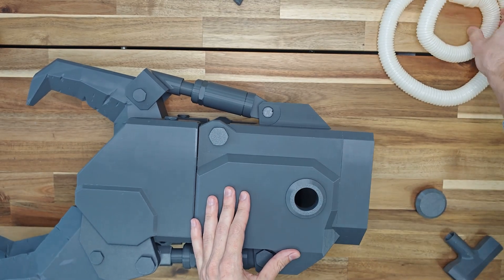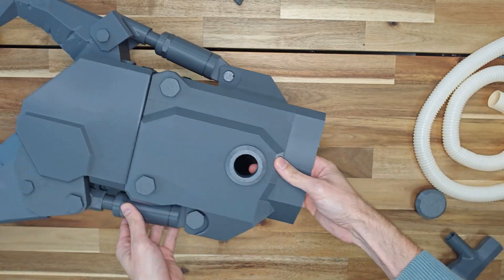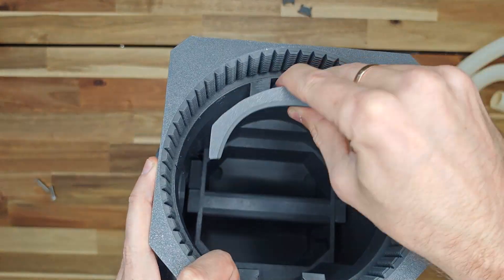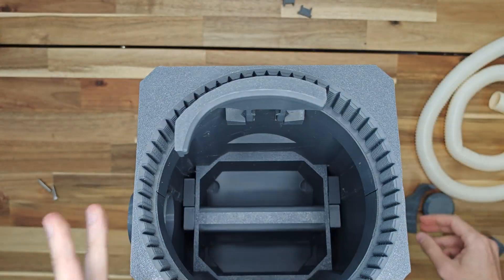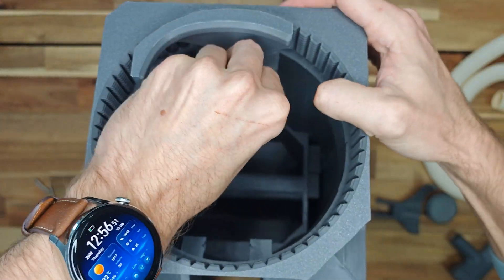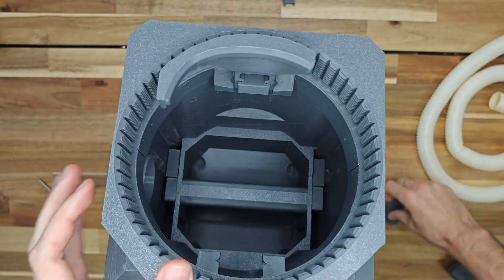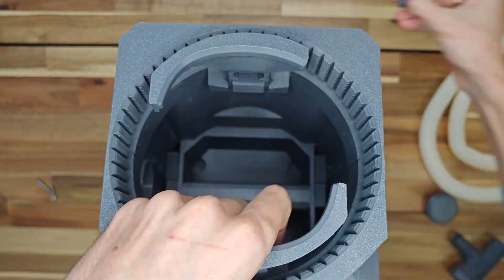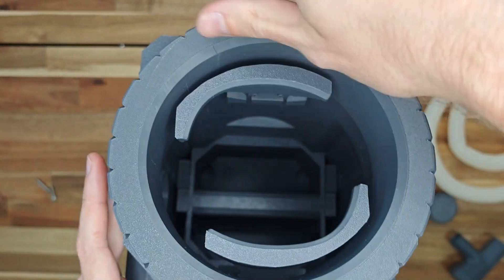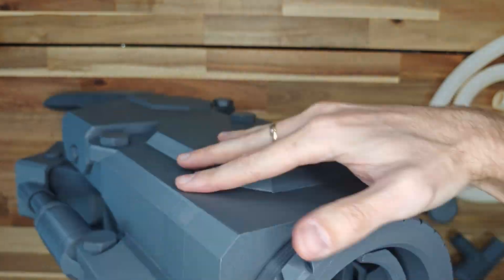There is a hole on the side wall for attaching a hose. I used a hose for draining the washing machine. If you do not want to use a hose, you can install a plug instead. Insert the holders into the slots, then insert the locking plug. Screw in the mega nut — this nut allows you to fix the hand in the center of the claw.